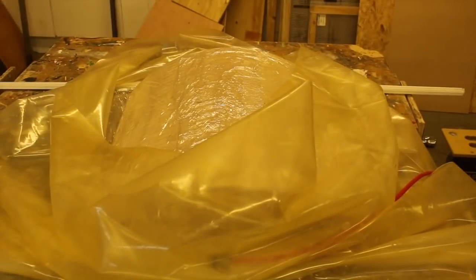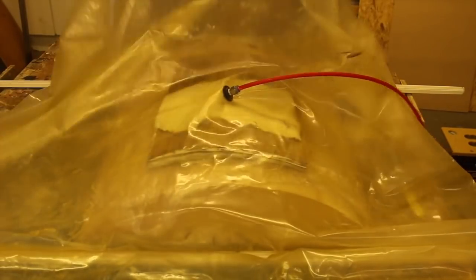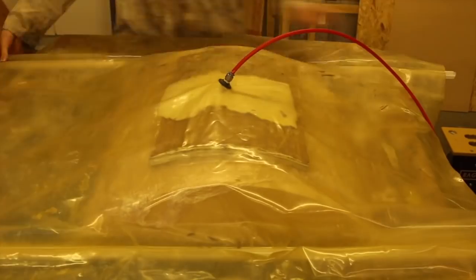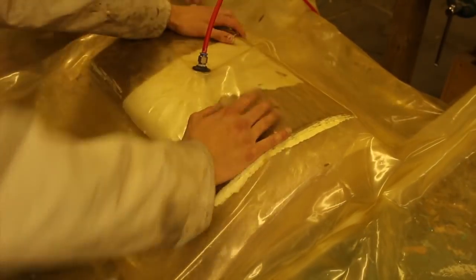Now I'm going to put it in the vacuum press. I'm using the Brand bag press, which is very good. We left it in the bag for 48 hours because we wanted to make sure everything was dry.